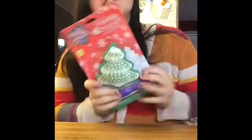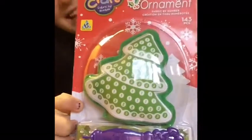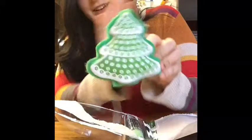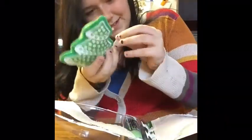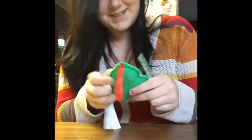So before we start getting photobombed, let us begin. What am I doing? I can't keep on track. Merry Christmas! Non-existent clapping. So today we're going to be making a blush ornament thingy-ma-bob. It's felt and, you know, let's just open it.